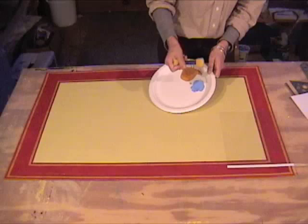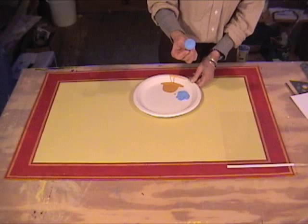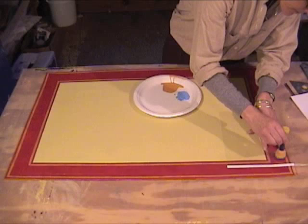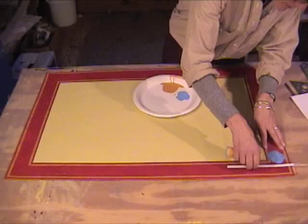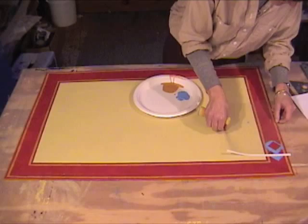I've placed the stencil where I want it on the floor cloth — it's just between the two toffee lines that you painted. Then you're just going to dab the blue on, being careful not to press too hard because that would squish the paint out underneath. When you've completely covered the surface, just lift the stencil and you've got a beautiful diamond.